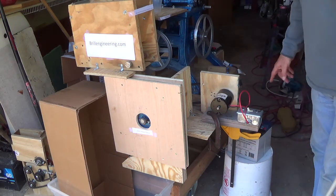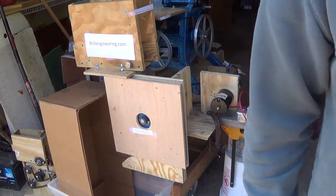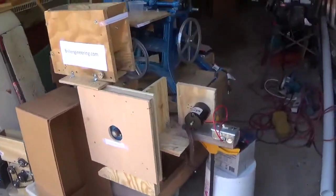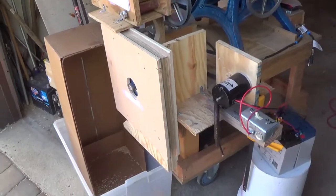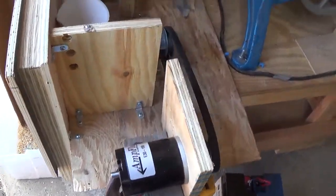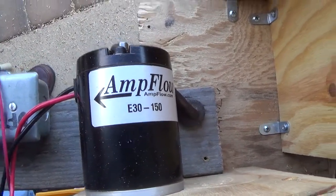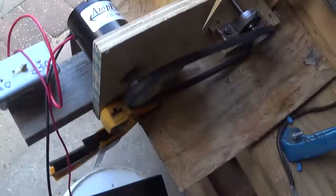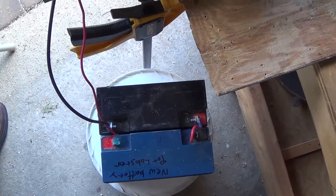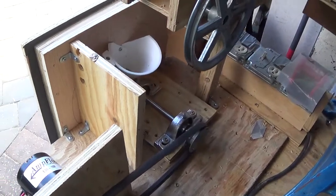Now let me show you what the makeup of this was. We already verified that we get up into that 90 to 95% or greater efficiency. This is the motor. What I've done is put two 12-volt batteries together to give me 24 volts. At 24 volts, the DC motor runs at 5,000 RPM.